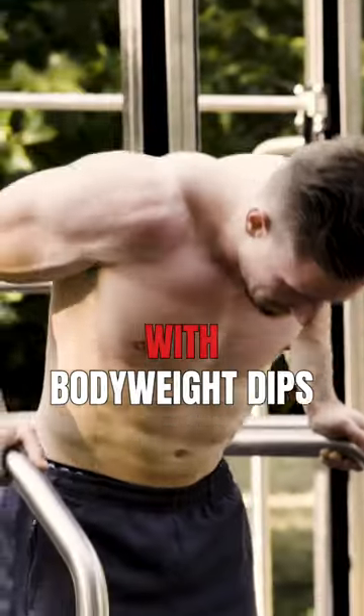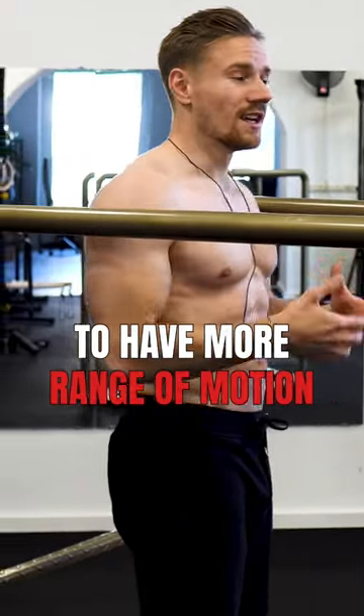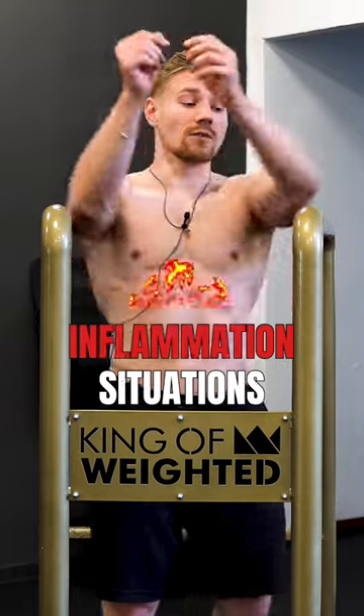If you're working with bodyweight dips or ring dips and you're more advanced, it's no problem to have more stretch and more range of motion. But under high loads you need to avoid this, because it can lead to those inflammation situations.